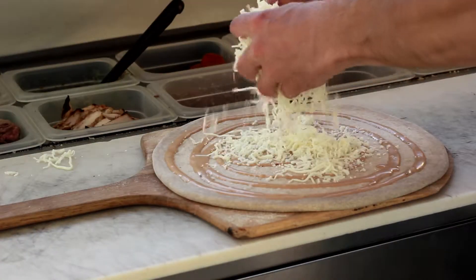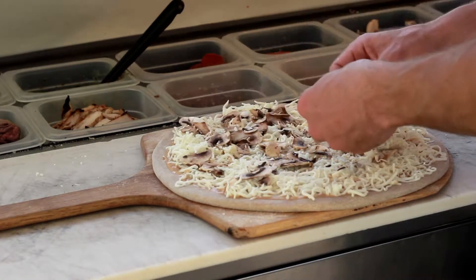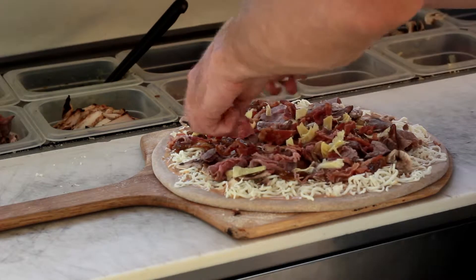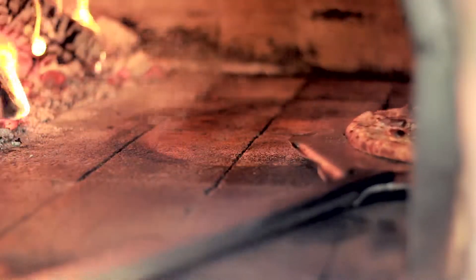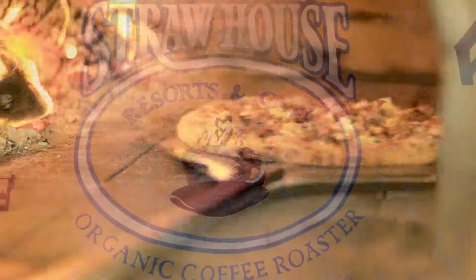It's crisp on the outside yet chewy and still flexible, and it just holds those ingredients up and brings them to the perfect place to make a pizza that you will remember for a long, long time.